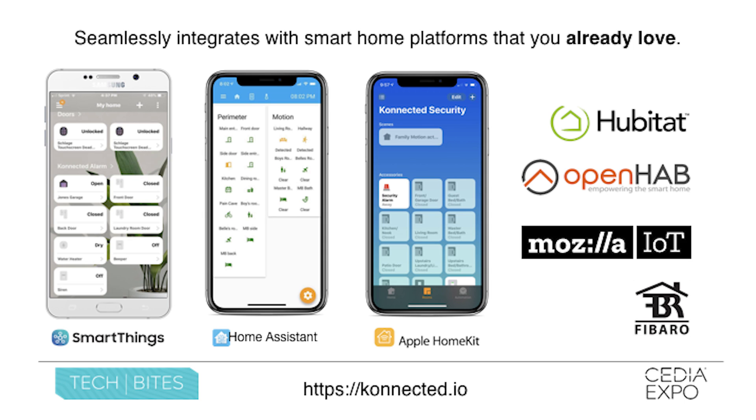Apple fans will appreciate HomeKit integration. With a HomeKit hub, you can get secure remote access in that native Apple environment. And if your favorite smart home hub is not on this list yet, it hopefully will be soon — we have an open API and we're always working on new integrations.